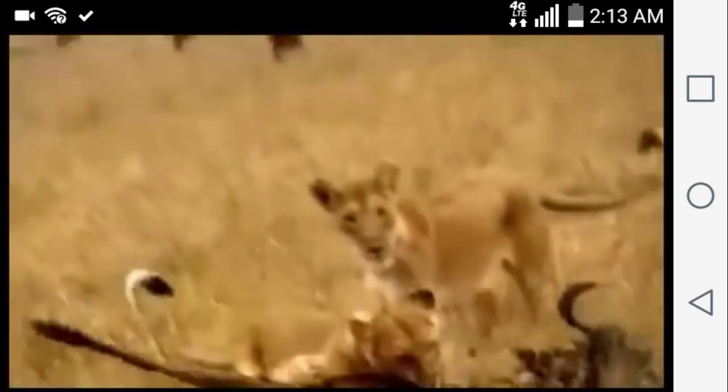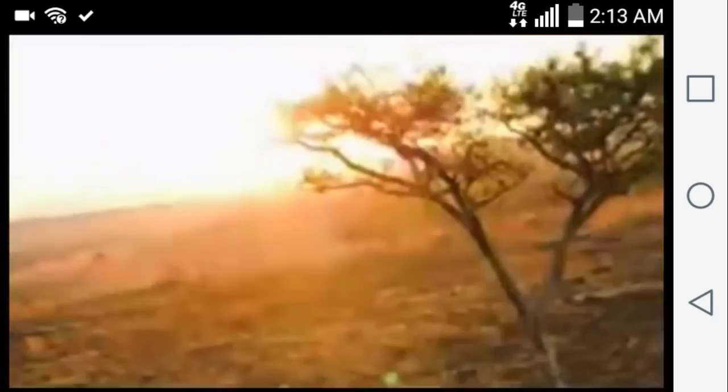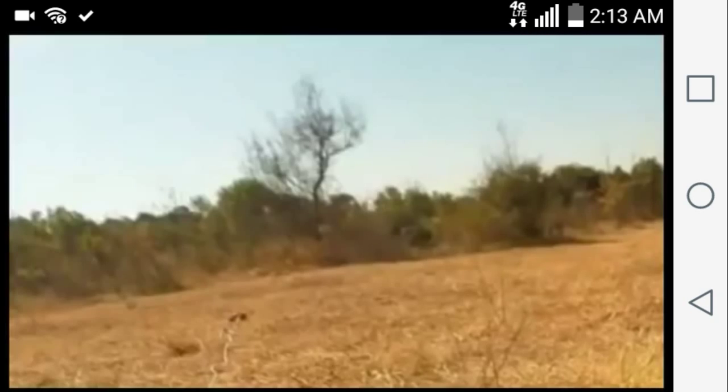Measuring the strength of a lion will give us a better idea of whether or not the box will hold when he's inside. To find out, we will attach bait to the end of a heavy-duty digital scale. When a lion enters and grabs the bait, we'll determine exactly how much he can pull.